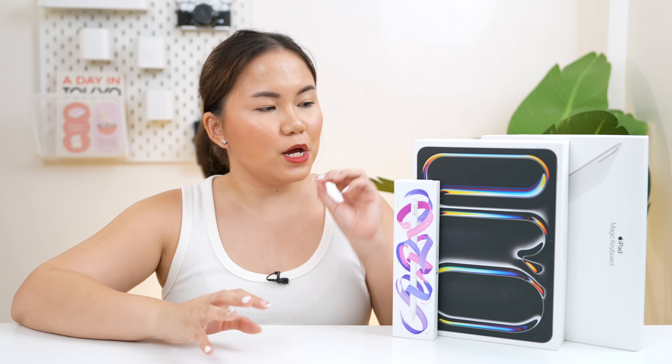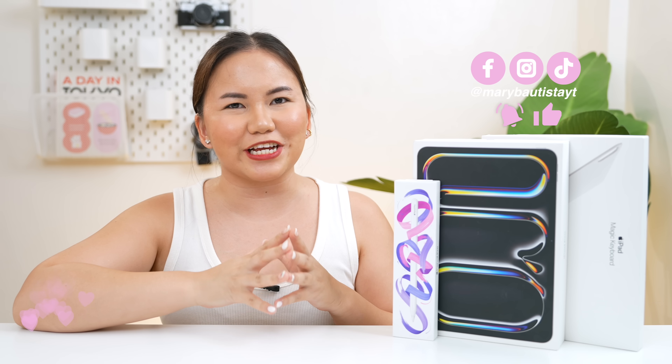Alright, so after months of waiting and all the false rumors, finally, we have here the iPad Pro 11-inch with the new M4 chip. Hey guys, it's your Tech Girl, Mary, and welcome back to our YouTube channel.